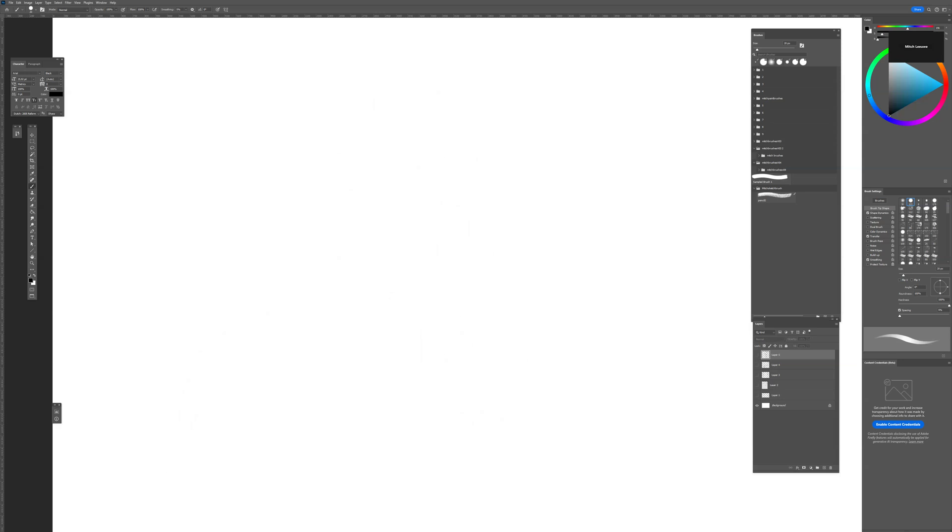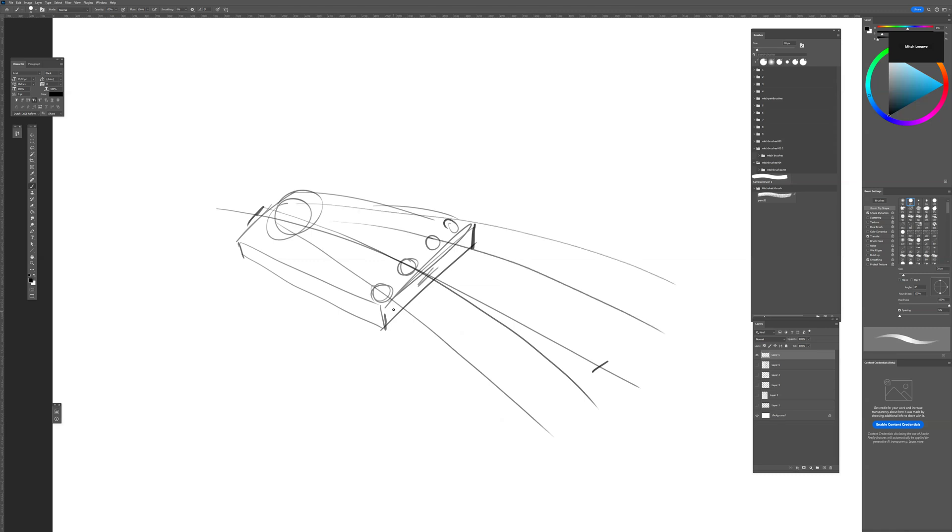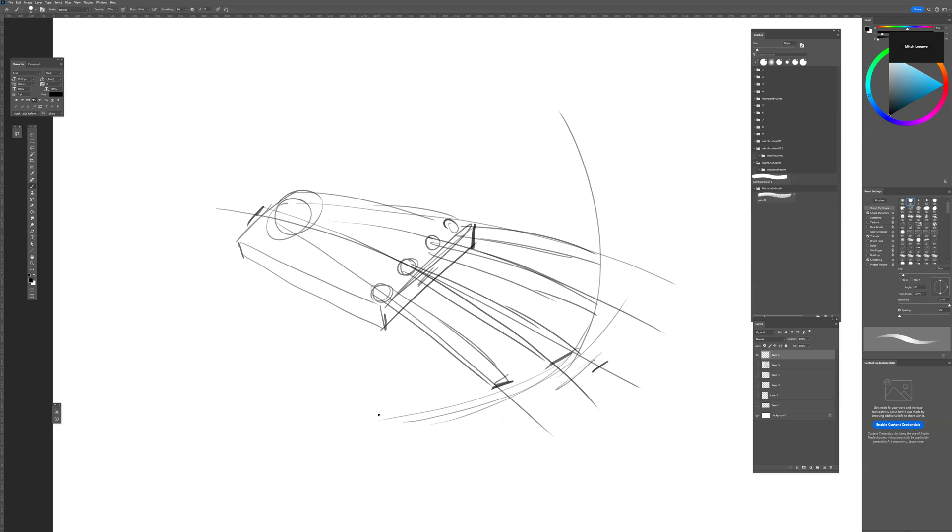For example, if we want to draw a hand in perspective, we do it the same way. I start with a line, make another line, and divide it in the middle. For the base of the hand we can use a cube shape in perspective. Then I find the knuckle points — this one, this one, this one — and draw the fingers going in perspective: first finger, second finger, third finger, and the fourth finger.